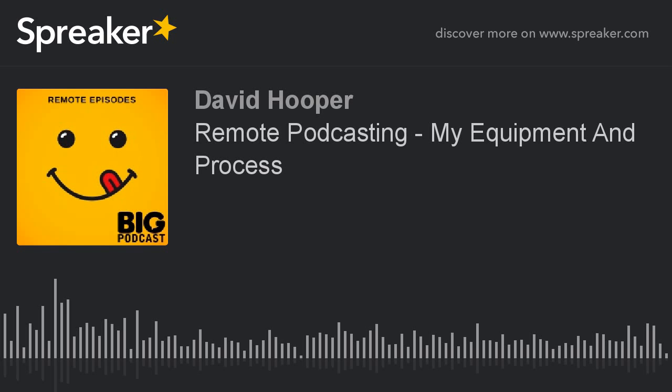If you want to get a podcast out remotely, this is a good way to do that. I would love to hear how you are doing a remote podcast — reach out to me. Bigpodcast.com is how to do that. If you've got an interesting story and you're doing something cool, I will feature you on an episode of Big Podcast Daily.